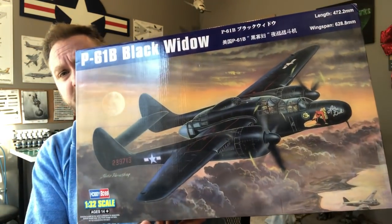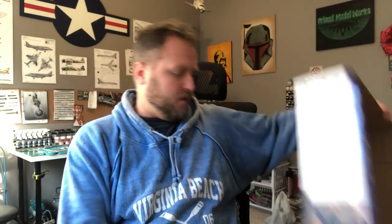Hey fellas, how's it going? As I promised, I finally cracked into the Hobby Boss 1/32nd scale P-61B Black Widow. Seems to be a pretty good kit so far. I've been putting it off - I opened the box a few times, labeled all the sprues, but it looked really complicated so I closed it back up. I decided to start it a few days ago and thought it'd make a good video build. I've been working on it for about two and a half days and the interior is pretty much ready for paint.